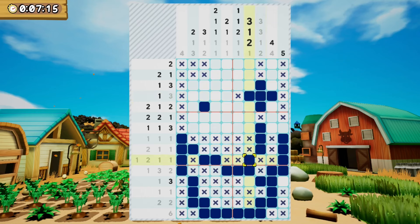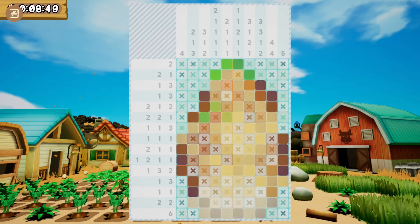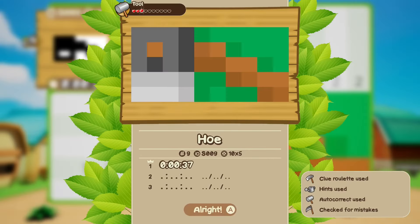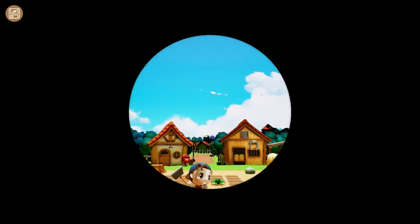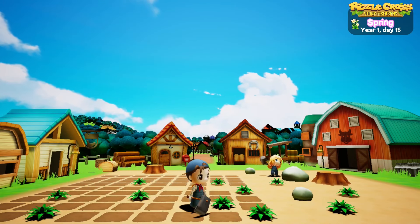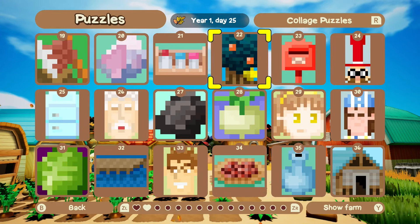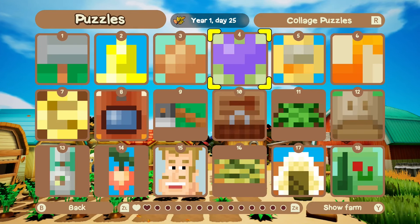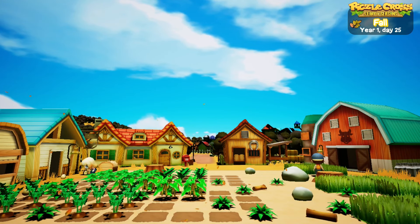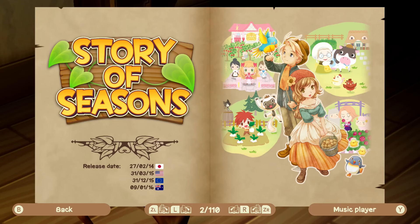So where does the Story of Seasons stuff come in? Well, all of the pictures you fill in are things you will recognize from the series, such as tools, crops, animals, characters and more. You also get to see a farm in the background and some of the pictures will add things to the farm once completed. For example, find the hoe and the characters will start tilling the soil, find a certain crop and if it's the right season it will start growing. Not all of the pictures will make a difference and these things are all purely visual, but it is fun to keep an eye out and see how the farm evolves over time.